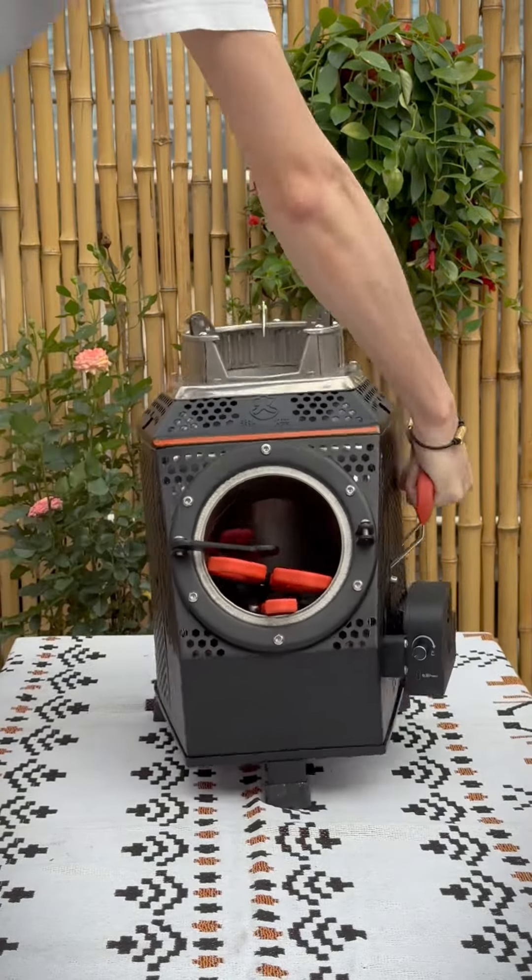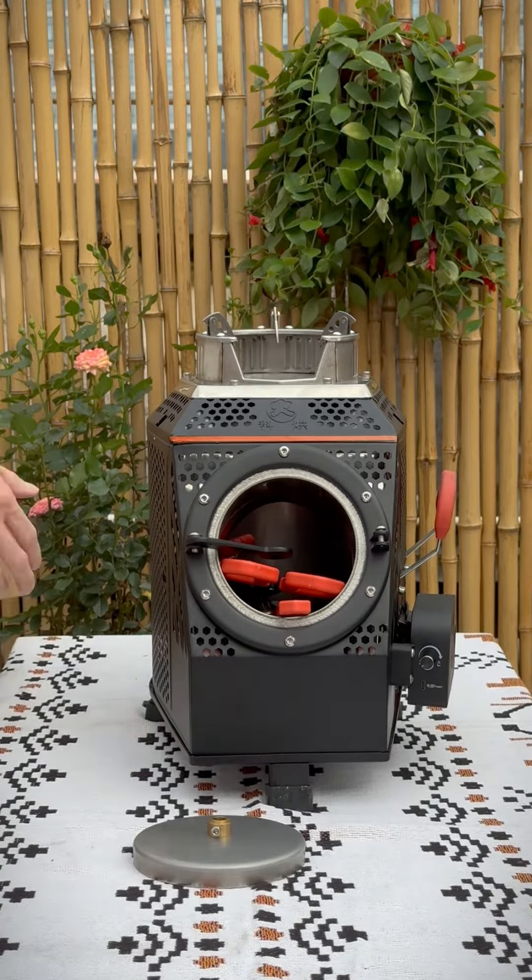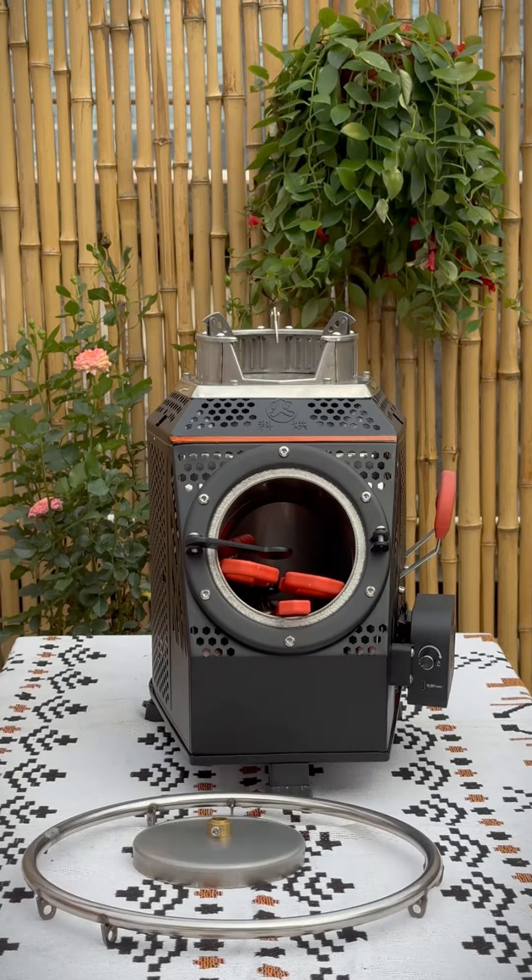Take the stove out. It weighs about 12 kilograms, so you can easily pick it up like this. Be careful, there is a metal disc in the box — it's the front door of the stove. Don't miss it.